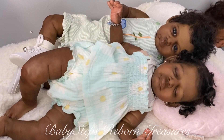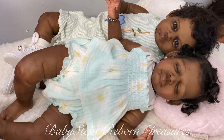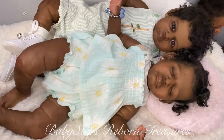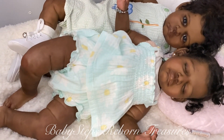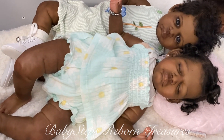Hi everybody, it's Teresa from Baby Steps Reborn Treasures. Just coming on guys with a quick little video clip of my twins. My little twin Gabigels here. For those of you that have not met them, these are both the Gabigels sculpts, Awake and Asleep, sculpted by Claire Taylor and completed by myself.